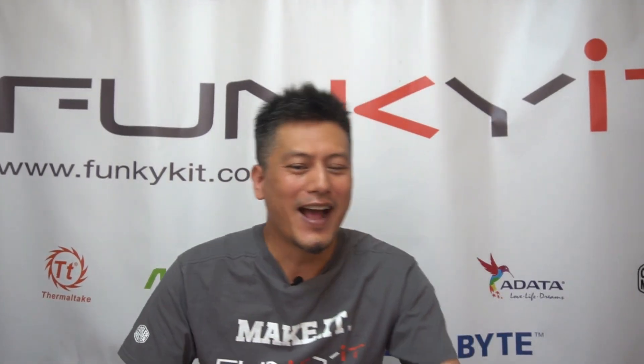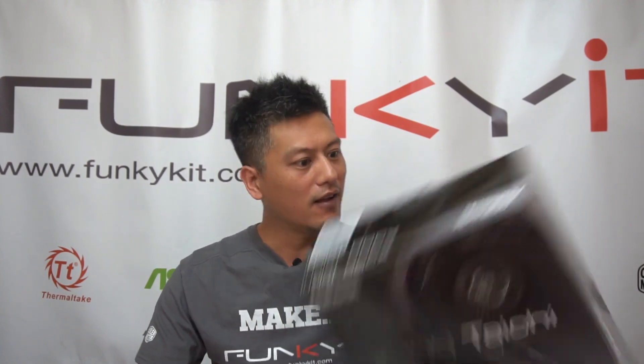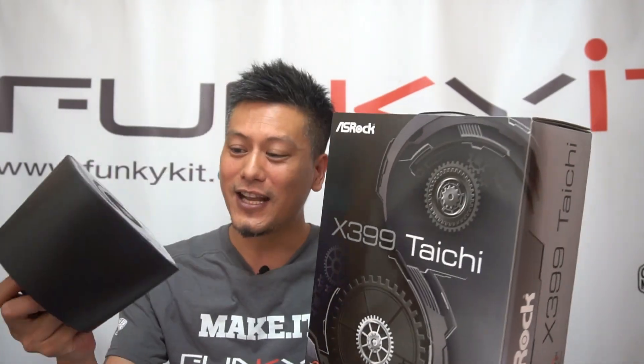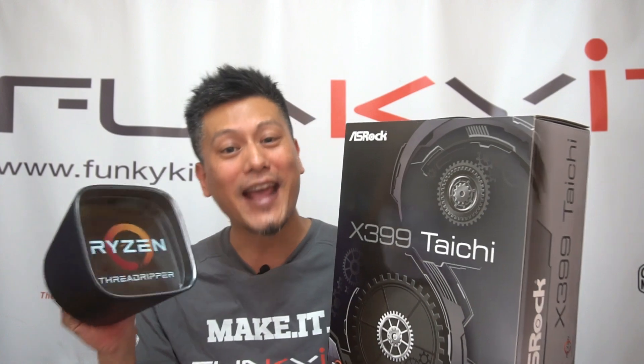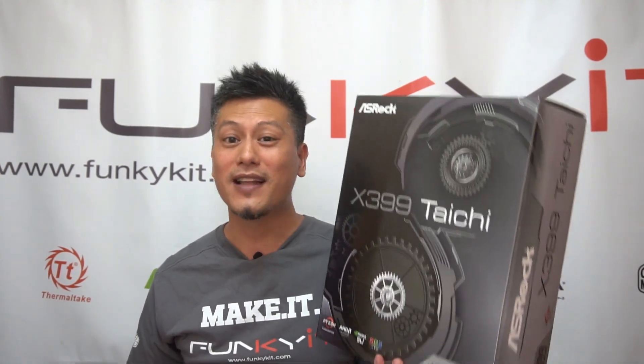Hey, what's up guys? This is Winston. Before we start, I wanted to tell you a quick story. I was going through my inbox and I found an email from ASRock — they wanted us to test the latest motherboard, the X399 Taichi. So before we even finished the email I heard a doorbell ring, and suddenly we got one of these. It's the ASRock X399 Taichi motherboard, and we'll be fitting the Ryzen Threadripper 1950X into this motherboard and doing some benchmarks, comparing it with the Zenith Xtreme which we reviewed the other day. So let's begin.